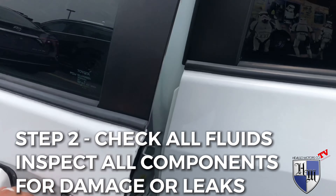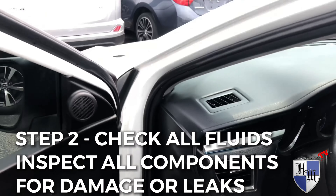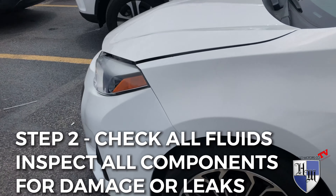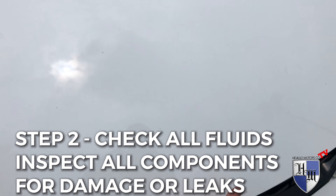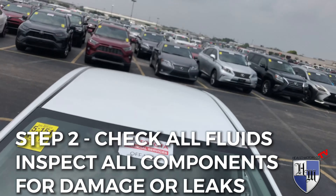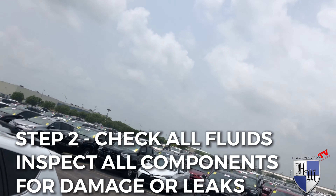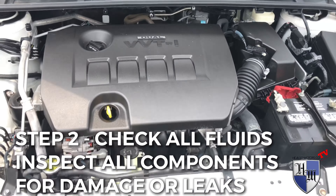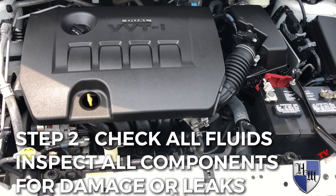Step two: let's pop the hood. Now that the car is cold, it would be the best time to do this. Alright, so we see the engine — this is actually very clean, so that's a good sign.